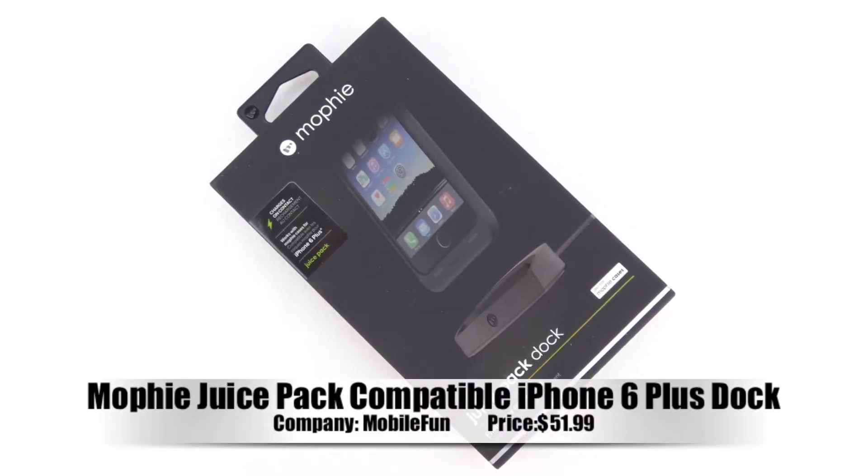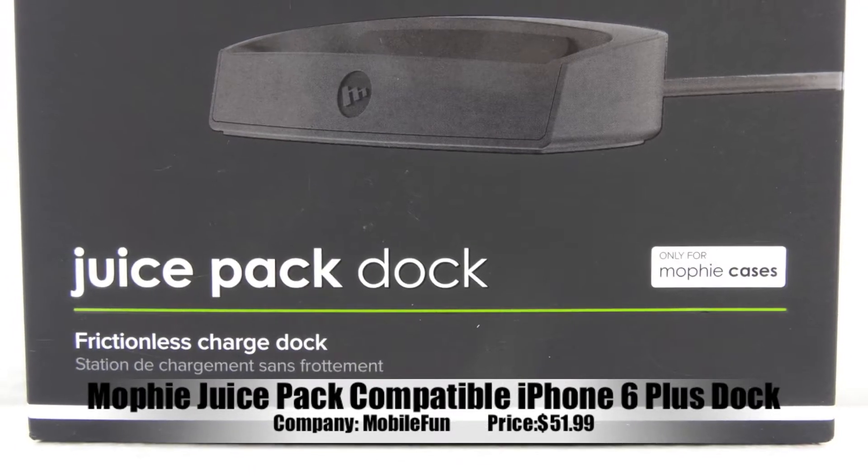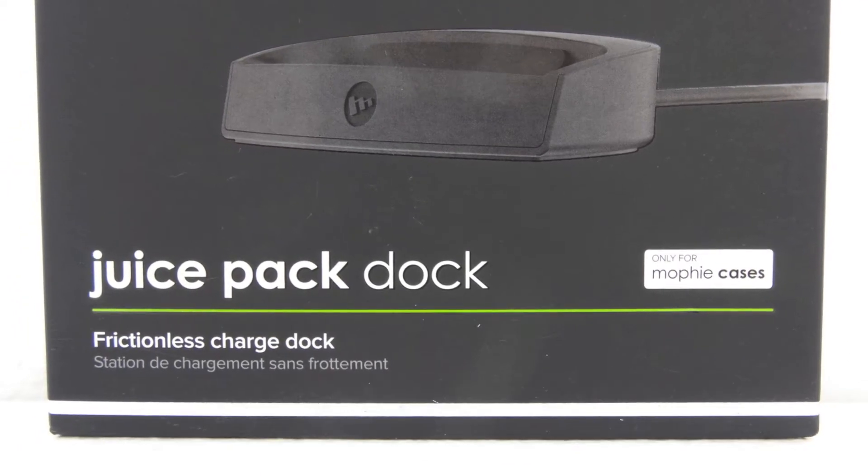What's up guys? Aaron here, back with another video. In today's video, we're going to be unboxing and taking a look at the Mophie Juice Pack compatible iPhone 6 Plus dock.